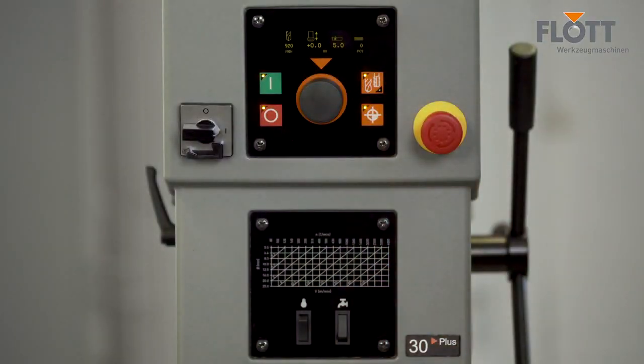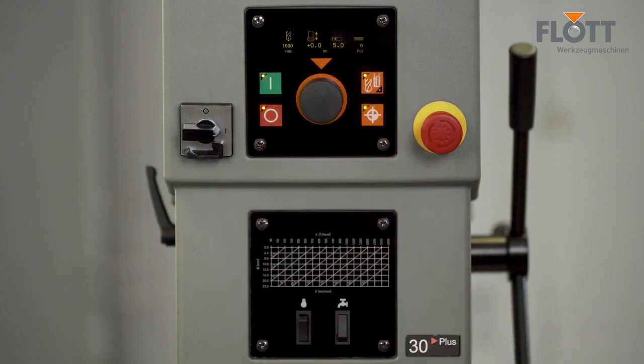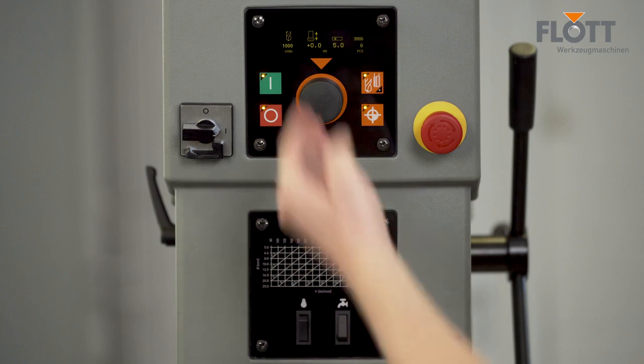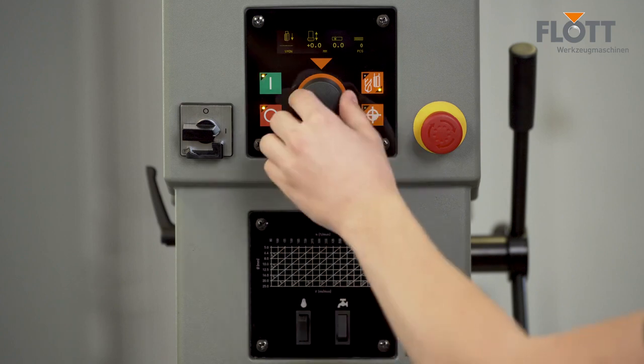The machine's functions and settings, such as the speed, can be easily adjusted to a wide range of applications via the control panel. The integrated OLED display clearly shows the current parameters such as speed and drilling depth. At the touch of a button, you can choose between drilling and tapping mode, which can then be programmed intuitively.